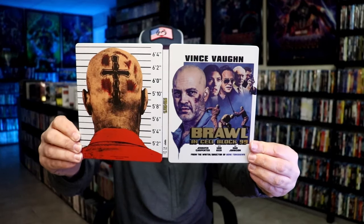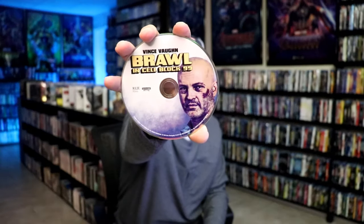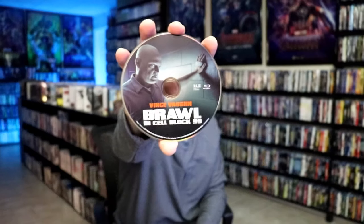Love the artwork on this one. We open it up and we have our front and back together. On the inside we do have our two discs. There's no digital code included. There's our 4K disc here with this disc art, and we have our Blu-ray disc with some different disc art. And we do have some inside artwork.